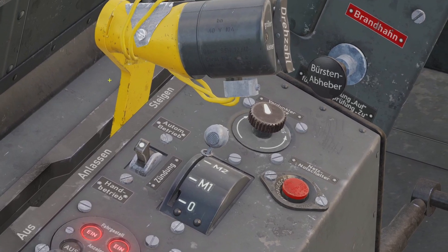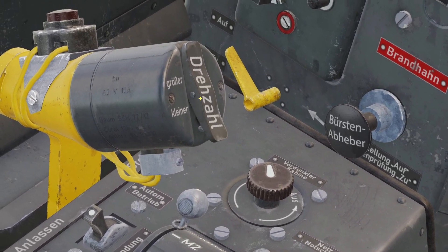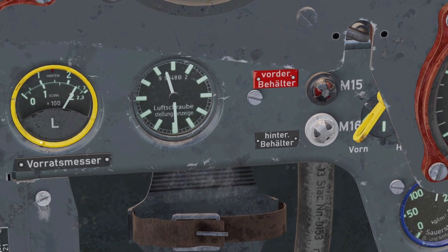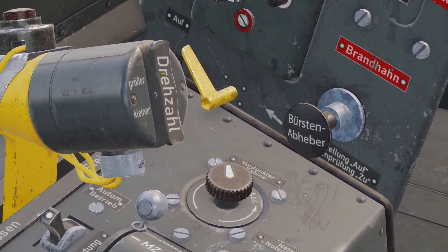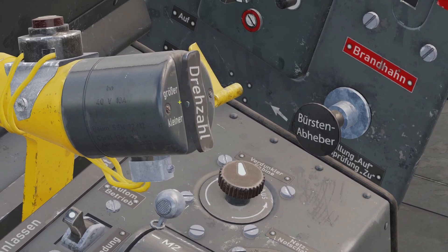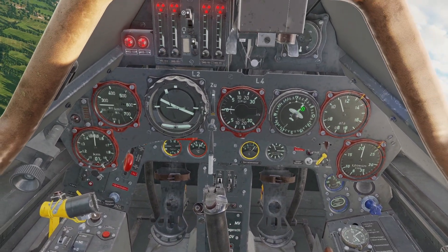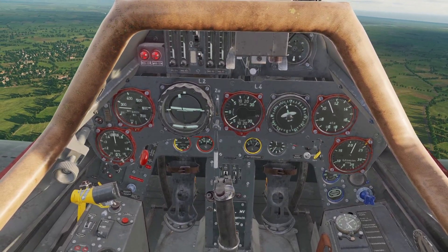If you put the switch down, it puts it in manual mode. In manual mode, you have to use the rocker switch on the throttle to manually change the angle of the blades. You cannot click the rocker switch with your mouse — you have to bind it to a control on your stick in the settings. In the settings, it's called engine RPM increase and engine RPM decrease. I would recommend just always leaving it in automatic, because the engine already knows the right settings. Manual mode is likely just for engine failures.